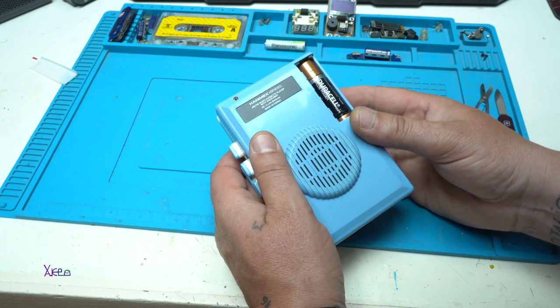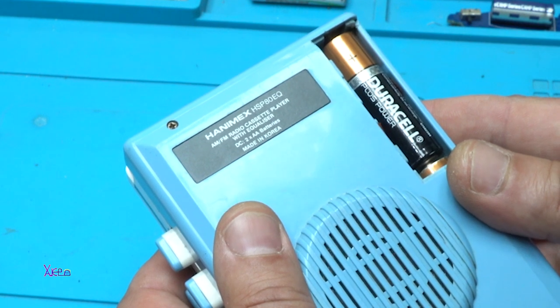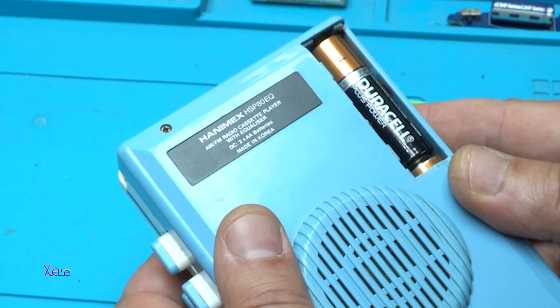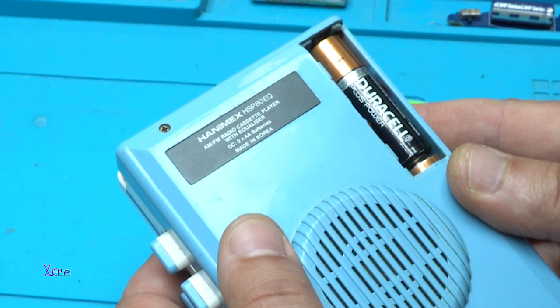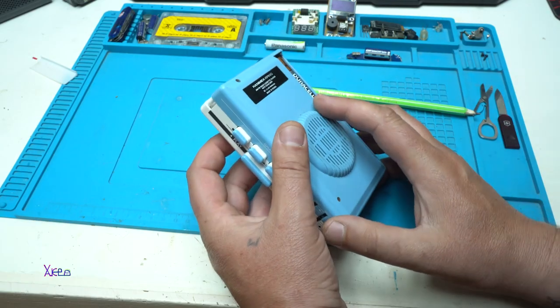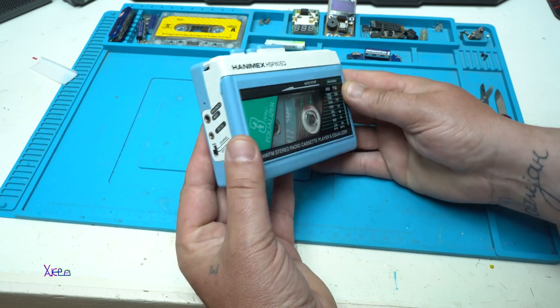Let me read the model: this is the HoneyMax HSP80EQ — an AM/FM radio cassette player with equalizer that works on DC or two AA batteries. And listen to this: made in Korea. Made in Korea — this is a high-end quality Walkman.